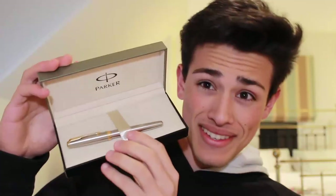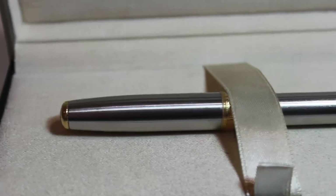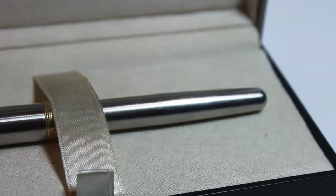I've already done a review on the Parker Sonnet — their medium range pen. It's not as expensive as the Duofold, but it has a pretty good reputation. The pen I'm actually reviewing today is their cheap pen: the Parker Vector. Unlike the Parker Sonnet, which you'd pay about $150 going up depending on which nib you get, this pen will only run you about $14.